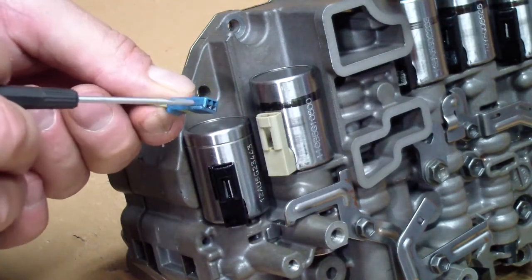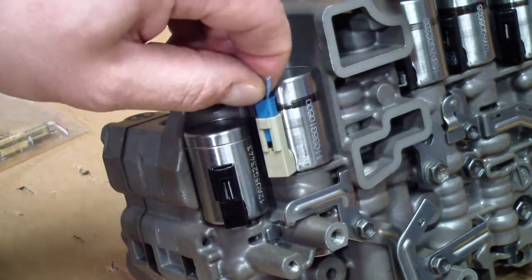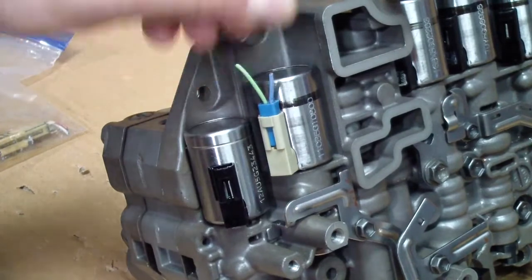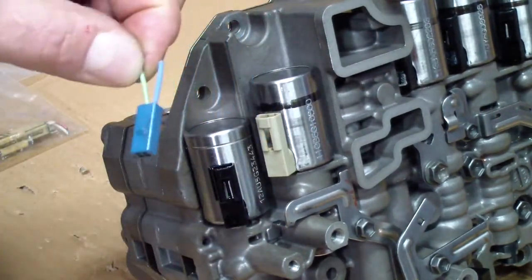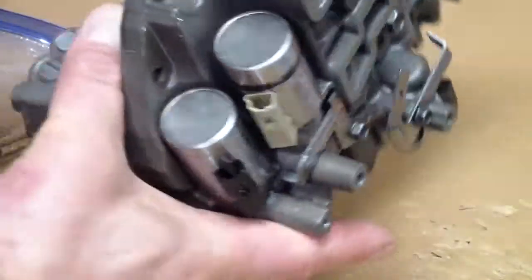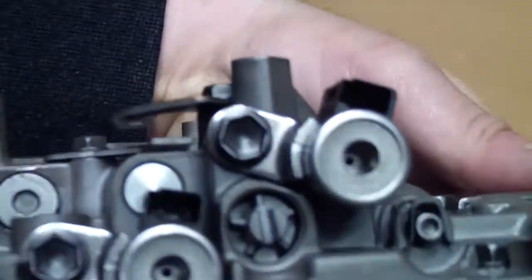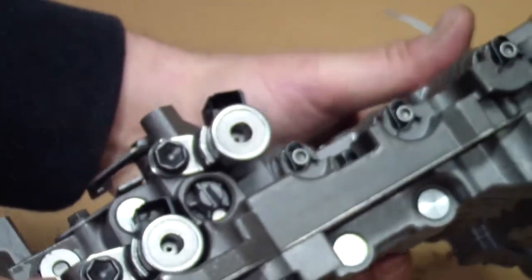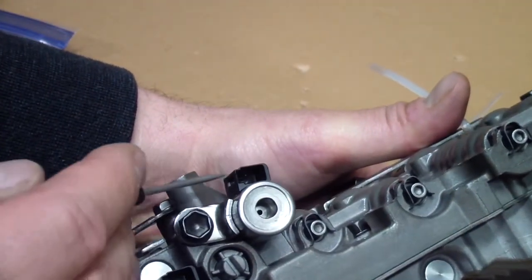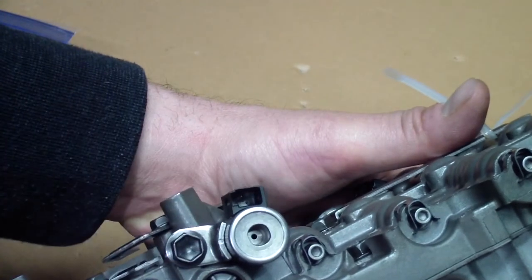The connectors have a keyed design so they fit correctly and a lock mechanism so they won't come loose on their own. To remove them you need a small screwdriver that fits inside and you just pry it off. All the linear solenoids have two pins. The other two solenoids only have one pin and are extracted from the side — the latch mechanism is on the side, so when you pry them off you have to pry them sideways. Be easy and gentle with it so you don't break the plastic of the solenoid.